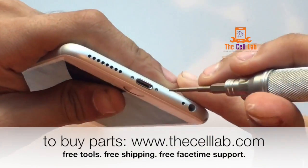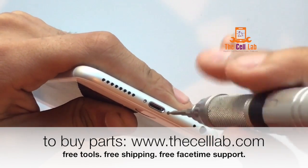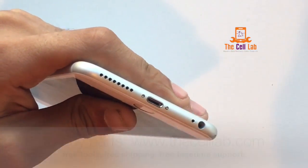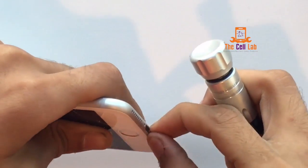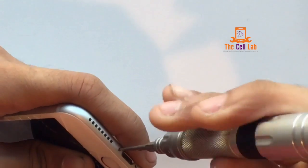So, as always, we start by removing the two T10 pentalobe safety screws — that's a lot of jargon you don't need to know. Just remove the screws to the left and the right of the lightning charger port with your Apple screwdriver.